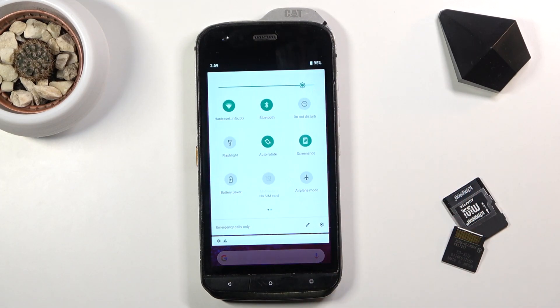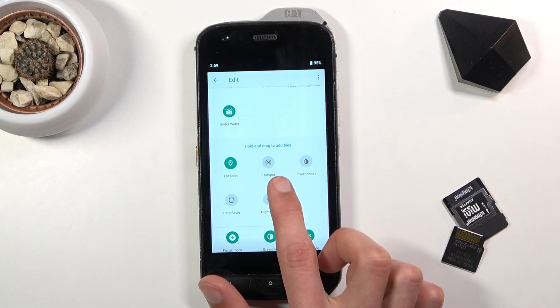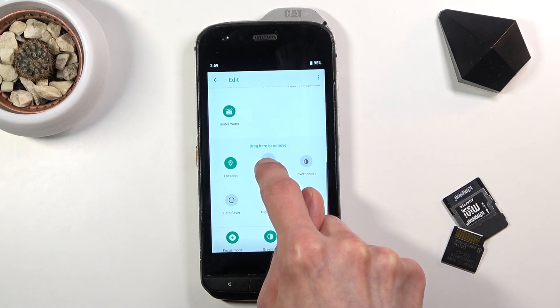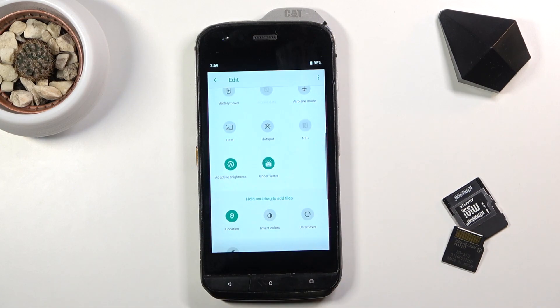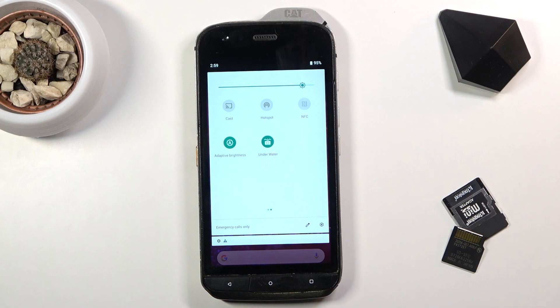To get started, pull down the notification panel and tap on that little pencil. Scroll down and you'll find the hotspot toggle. Grab it by holding it and drag it above the line, and now it's accessible right from the notification panel.